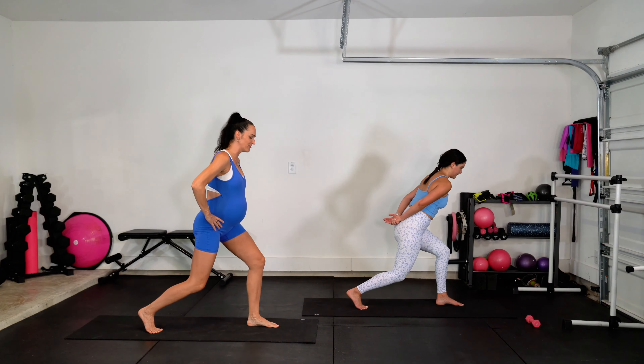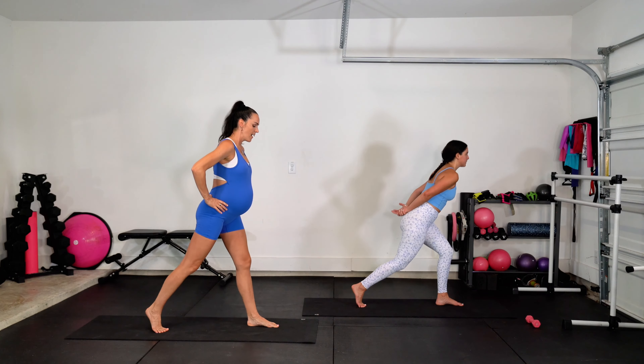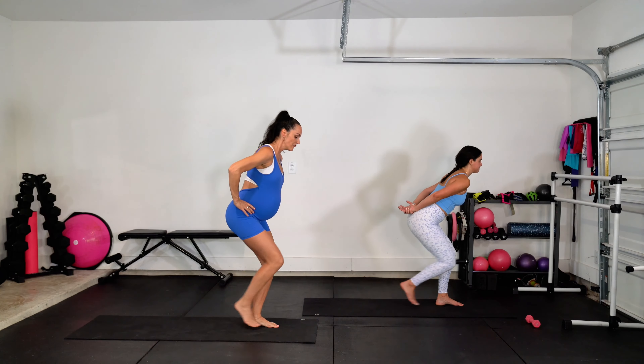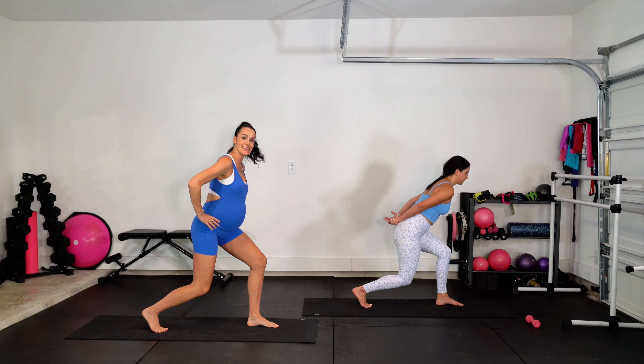Take that tap right here, let's go. Tap, back, up, down. Tap, back, up, down. Front leg is really doing all the work here. Tap, back — four more just like that, let's go.